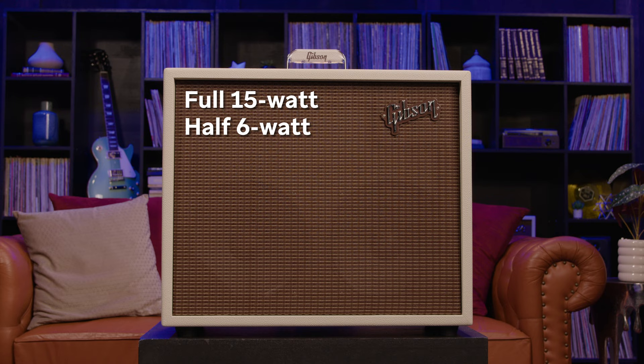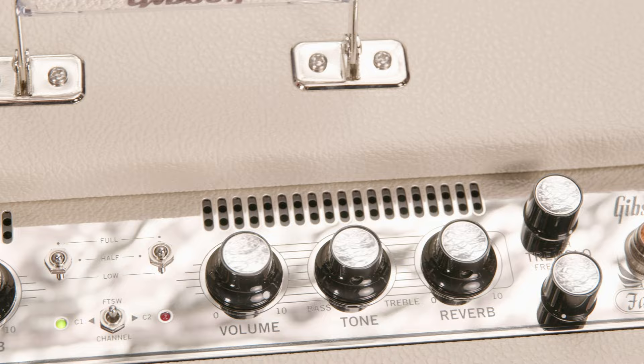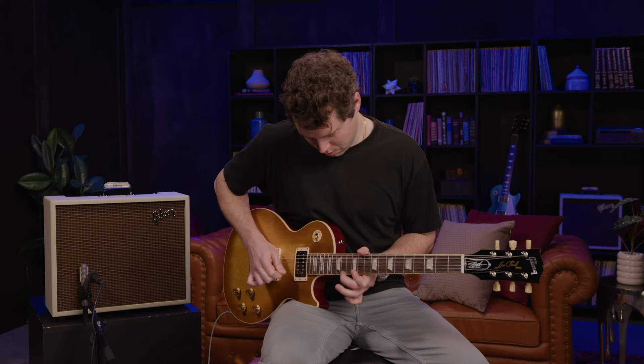And if you want to blast the overdrive without blasting your eardrums, you can run the amp in full 15-watt power, half 6-watt power, or low 1-watt power modes. Throw in a tube-driven spring tremolo and reverb, and you have a vintage-sounding amp with modern touches that's really ready to rock.